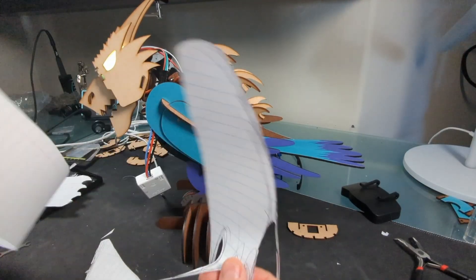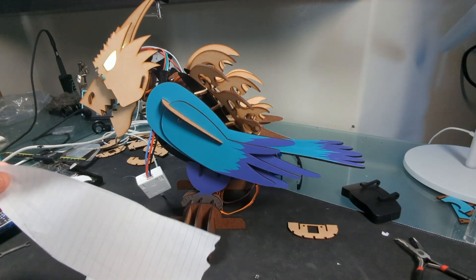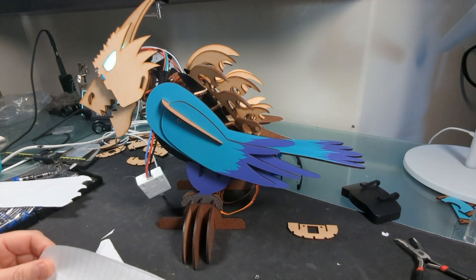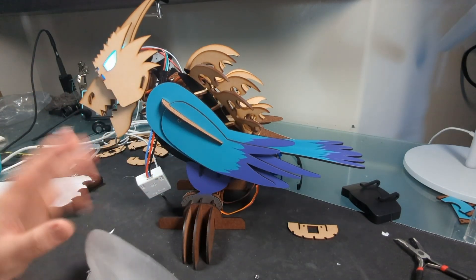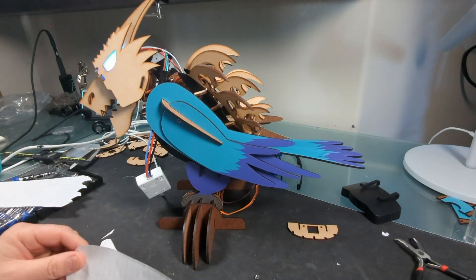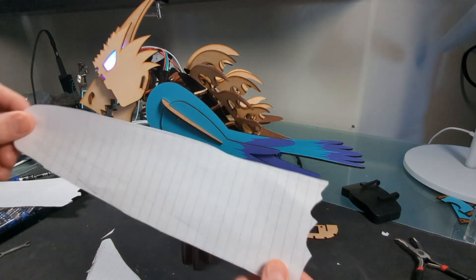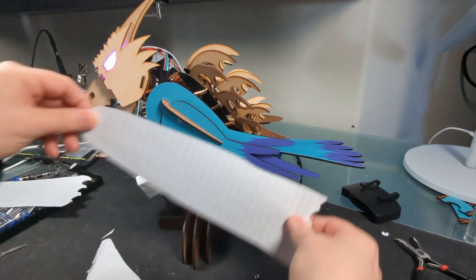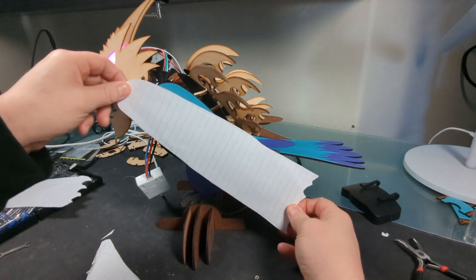I've got a whole bunch of paper cutouts that represent different dragon wing shapes to give me a head start before I start modeling things. From here on out I really don't have any preconceived notions of what the dragon should look like. It's a lot faster to cut things out on paper than to laser cut and get it designed. So we'll just take a couple looks at different dragon wings. I don't like this one.